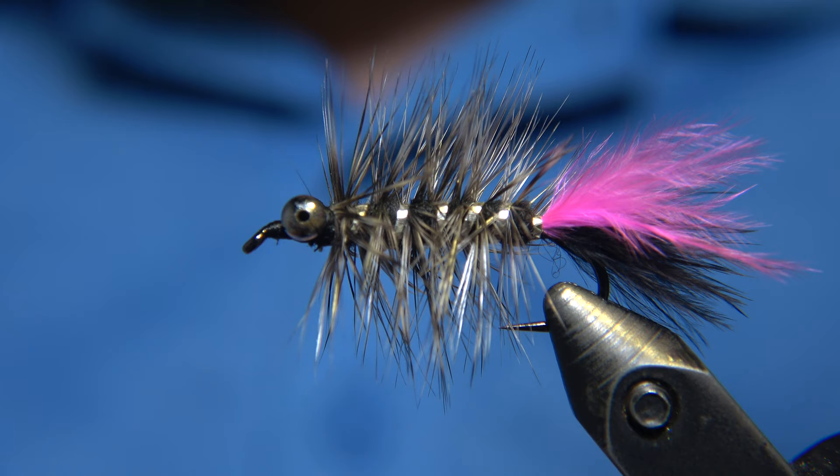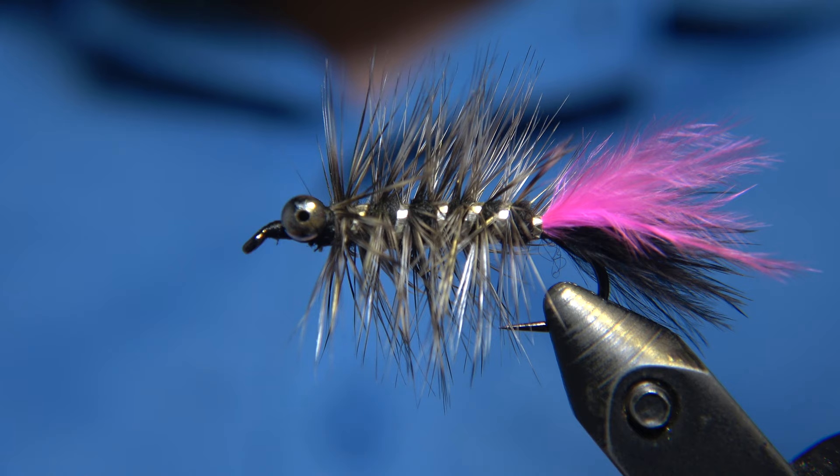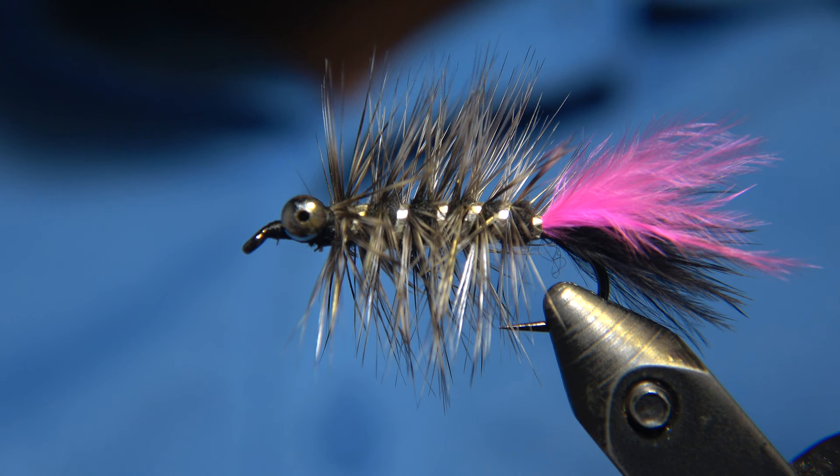Beside that personal story, this fly is an excellent fly for fishing - both for trout and arctic char and sea trout. It's going to catch you all of these species of fish.